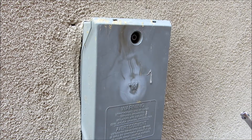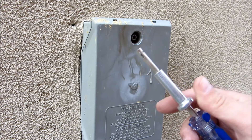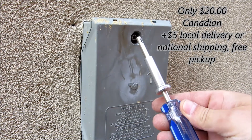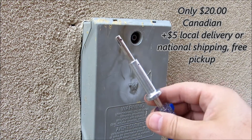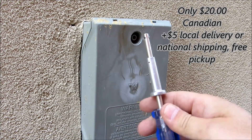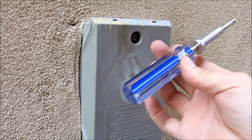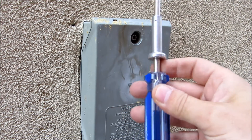Hi everybody, just a quick demonstration of the cable box unlock tool, or unlock key, that you can purchase from me. These are only $20 each and they work exceptionally well. The tool itself has a molded handle.